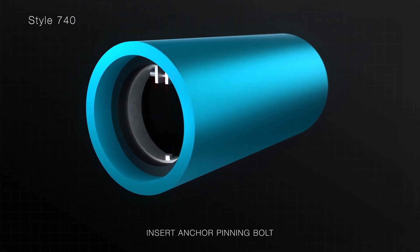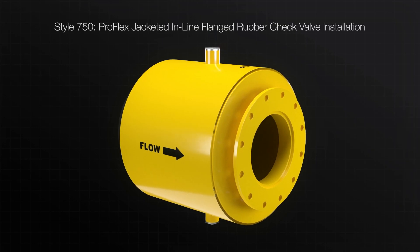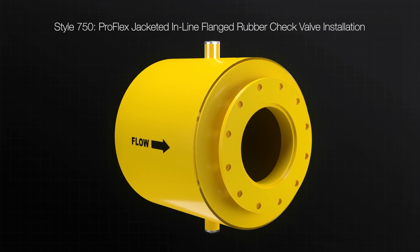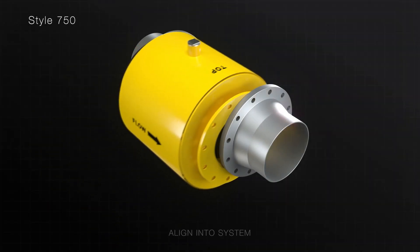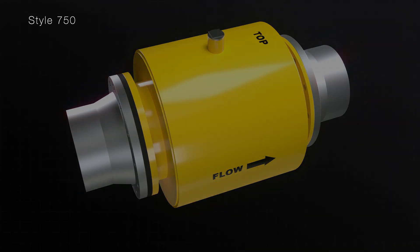For more details, please refer to the IOM manual. The Style 750 rubber check valve is designed with a full metal enclosure which allows easy installation in existing piping systems. Insert and align the assembly into the piping system, noting the direction of flow and orientation of the valve.